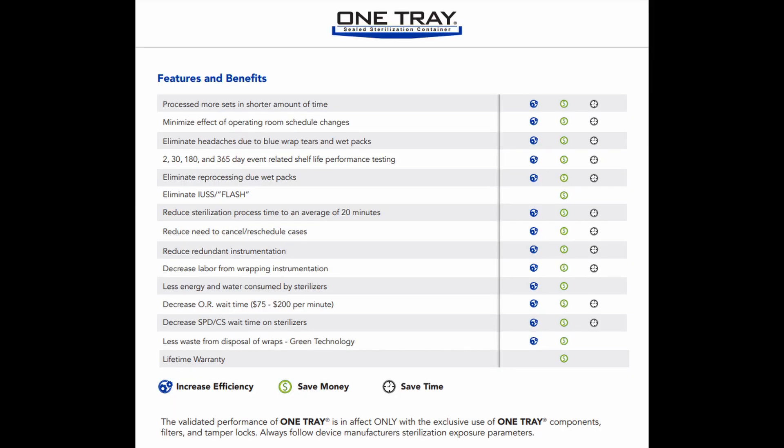But let's zoom in a little bit. What does it say at the bottom? 'Always follow device manufacturer's sterilization exposure parameters.' What a way to cover your ass. So you're suggesting that hospitals use instruments in your container, but you cover yourself with that little line saying make sure you follow their parameters. They are showing you the definition of CYOA — Cover Your Own Ass. They're suggesting you can use your devices in their trays, while putting in writing to follow device manufacturer sterilization exposure parameters — and they're doing that because it takes away some of their liability.